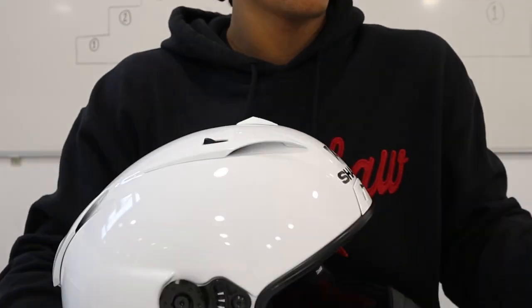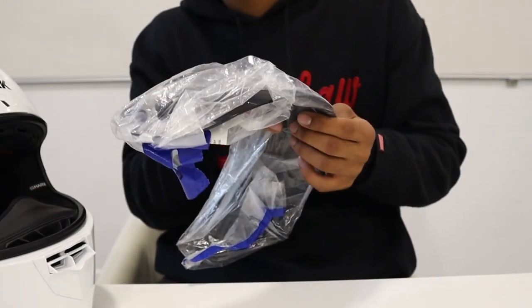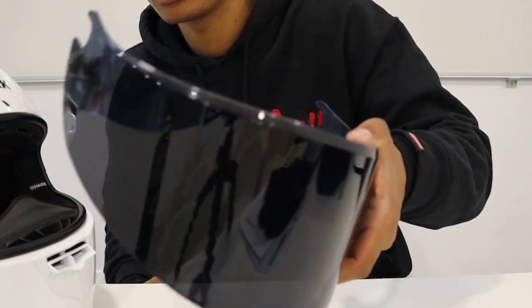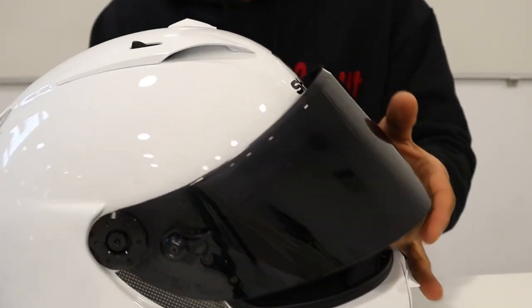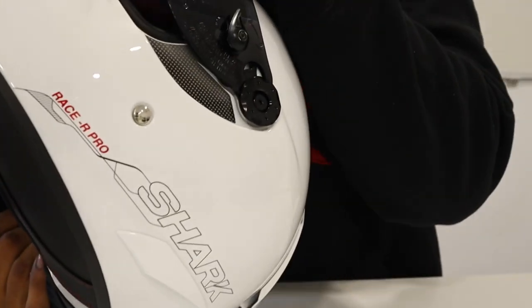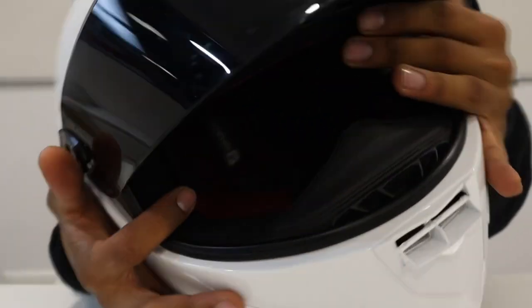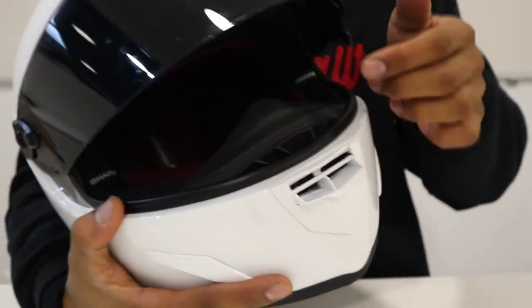Right here I got the tinted visor. I put it back in the plastic every time I'm done using it to try to prevent it from getting dirty, though it's already got some stains. I usually wear this at the racetrack because it's sunny outside; when it's cloudy or raining I put the clear one on. To reinstall: this slides into this little slot — boom — same thing on the other side, and then you push it in and click it back to lock it. Same thing on this side — push it in, click it back, and it's locked in place.